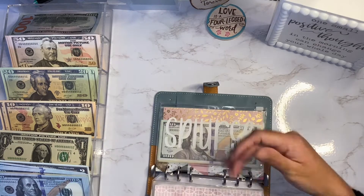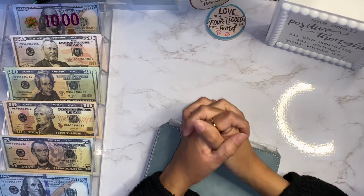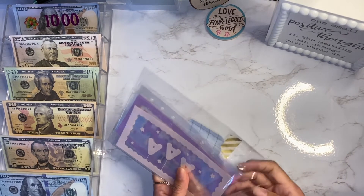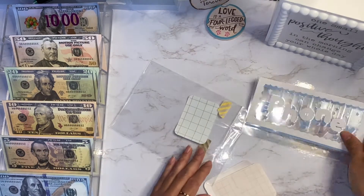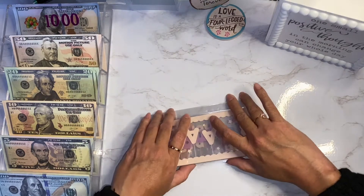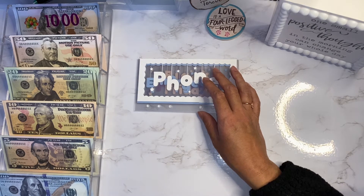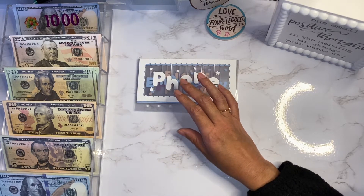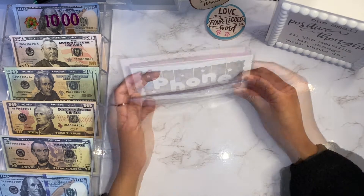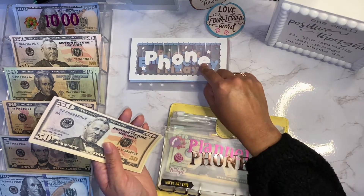Before I end the video, I want to show you guys my new envelopes that I got from K's Wallet - they are so, so cute and adorable! I already opened them because I couldn't wait. They came with the most adorable stickers. I got emergency, black friday, home, and triple A envelopes for my yellow sinking fund binder. For the pink binder I have my Hello Kitty ones that I switch back and forth with to keep things fun and motivating. I'm so in love with these that I think I'll buy another set when she comes back from vacation.